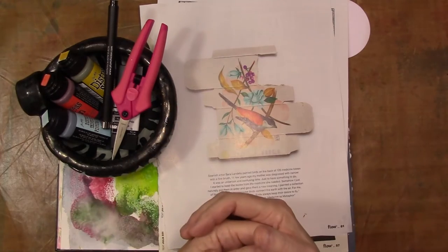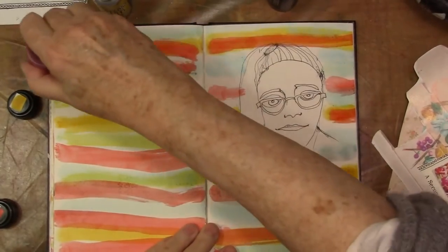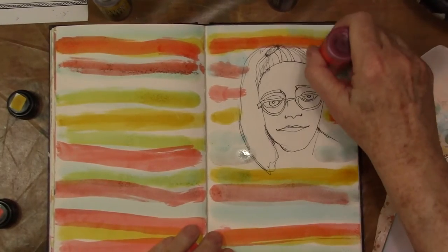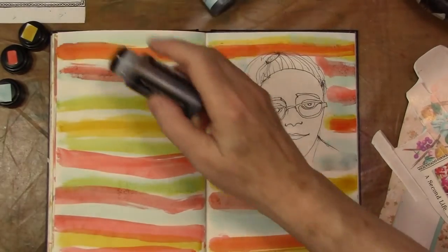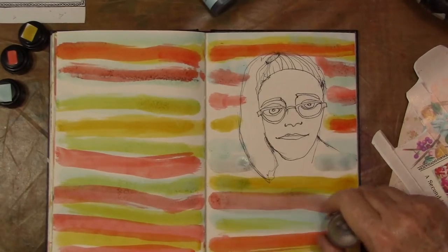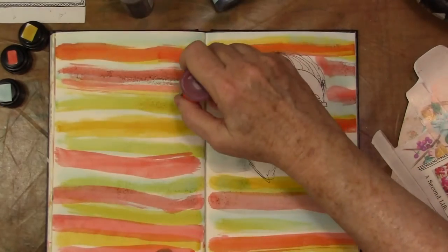I have three distress inks — I believe I have the pomegranate, amber, and chipped sapphire. I'll check in the list below for sure. My camera wasn't turned on but I just ran those distress inks across the page after drawing that little stylized face of mine, and I kept the sketch easy and fast.